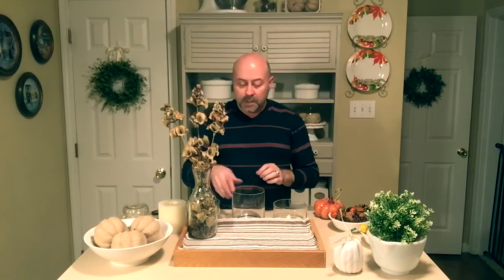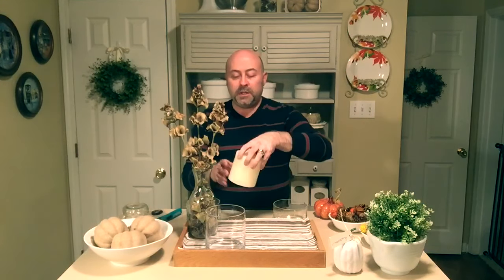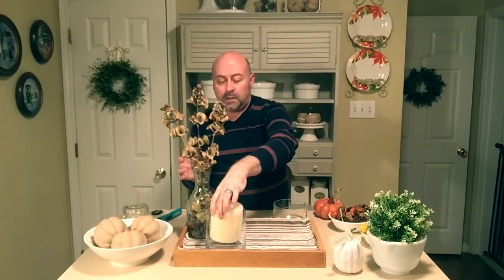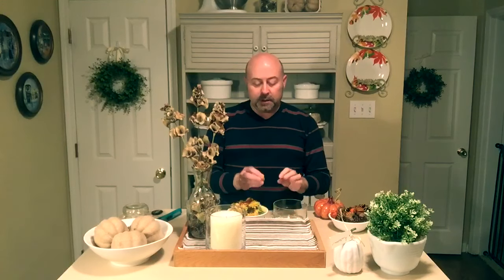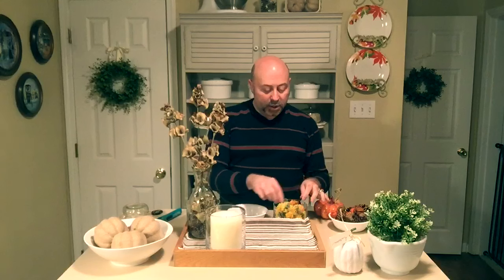Towards the front right side I'm going to drop in this really large pillar candle. Then I took some little artificial mums I found at the dollar store — I took the tops off each one and I'm simply going to drop them into this glass dish. This is a nice alternative to using an actual floral arrangement — you can use just the tops of your flowers.